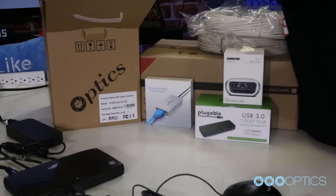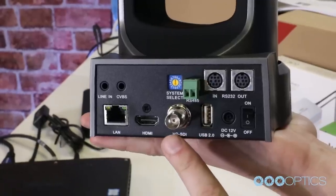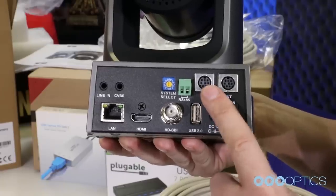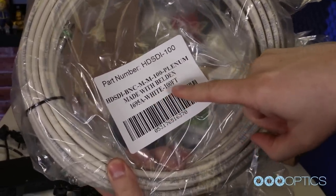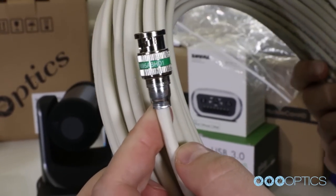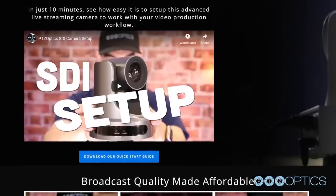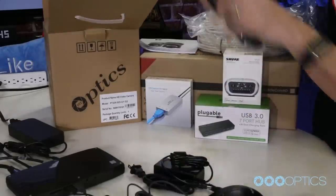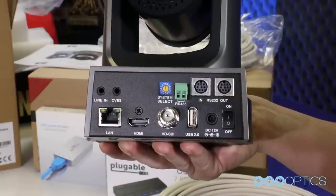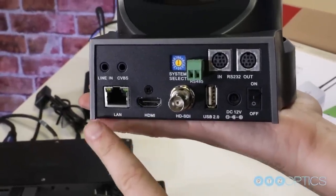Now, it's time to set up your cameras. Each PTZOptics camera has the ability to output three simultaneous video feeds, including SDI, HDMI, and an IP stream via RTSP or RTMP. The producer kits include 100 feet of high quality plenum rated 3G SDI cabling with locking connectors for reliable, latency-free SDI video connections to your camera. There are also multiple control options for your camera, including RS-232, RS-485, and IP. For the purposes of this video, we will be using SDI for video and RS-232 for camera control.